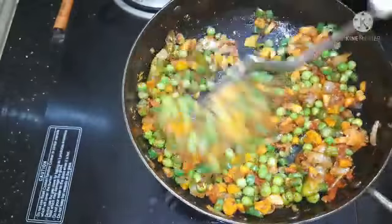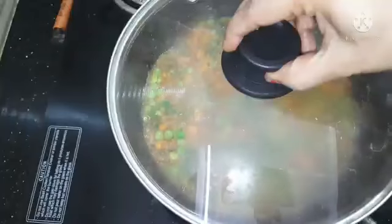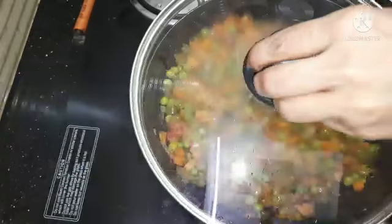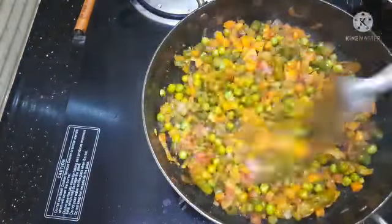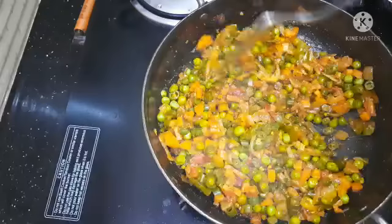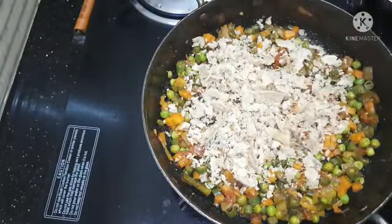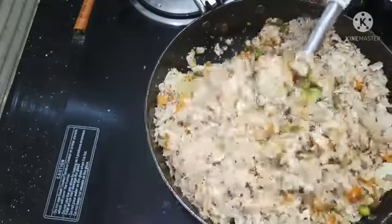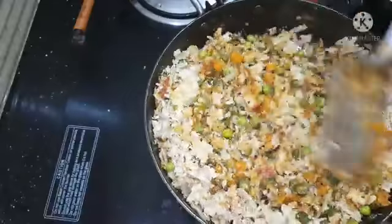Now let's add the chicken. We will try to make it nice. Now we will add some green chapati. Now we have a nice masala sauce. We will make it a nice sauce.